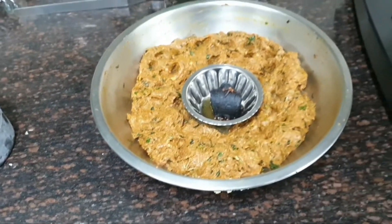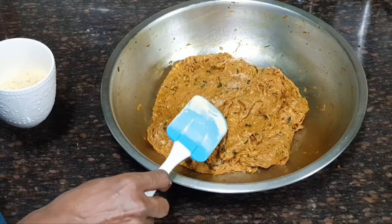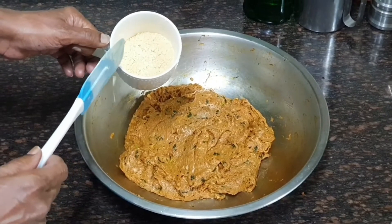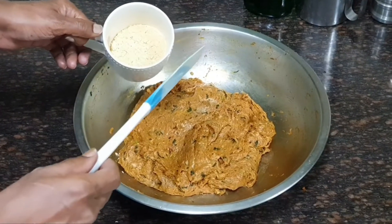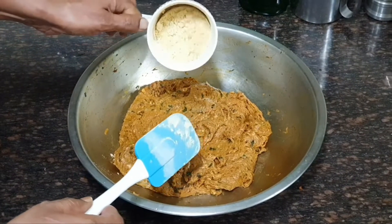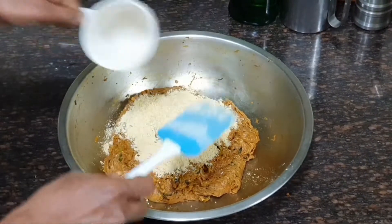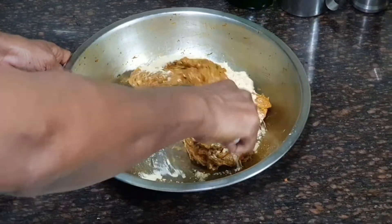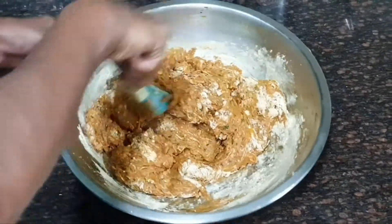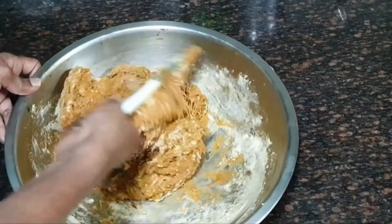After smoking the minced meat with charcoal, we need to add half a cup of roasted gram flour. This helps bind the meat together so it doesn't break during cooking. Mix in the roasted gram flour well, giving it a nice thorough mix.